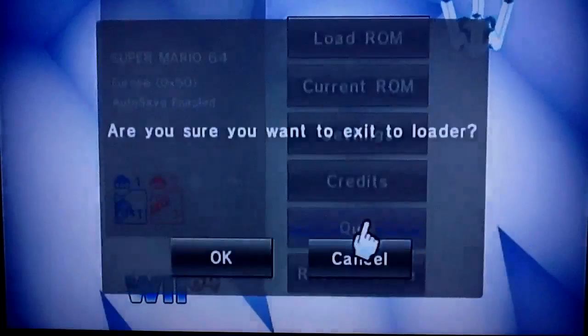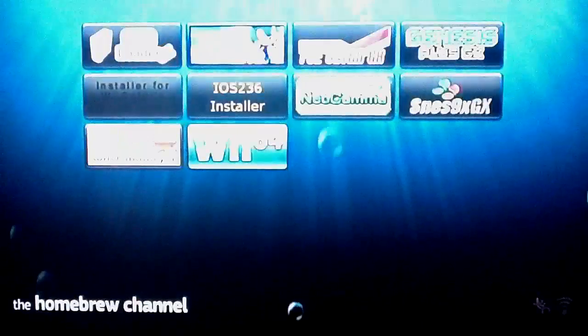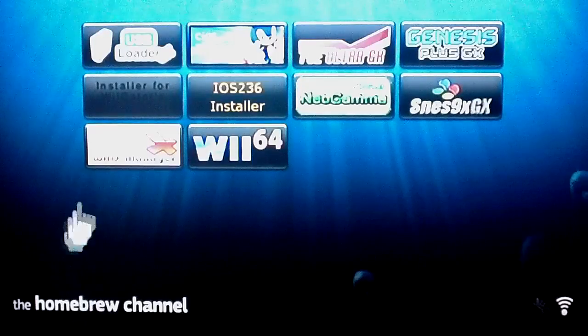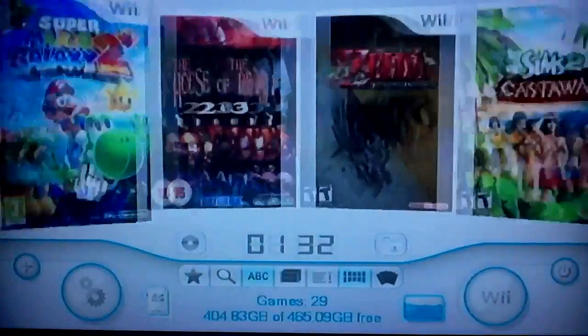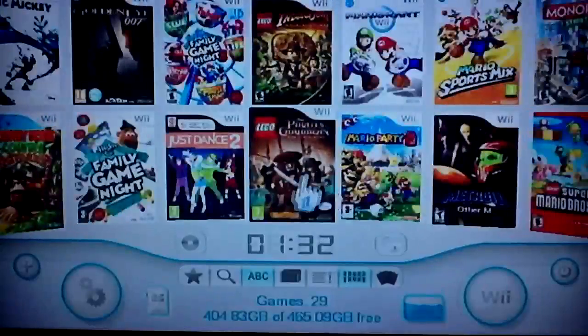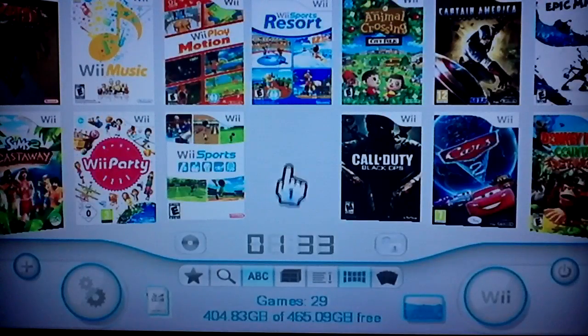Alright, we're heading to the main attraction — what everybody wants to see, the reason everybody gets the homebrew channel. I do have two ways to get to it: from my Wii menu channel or from the USB loader inside of my homebrew channel. We're about to check out USB Loader GX now. As soon as you load it up the first thing you see is your Wii games collection — I have 29 right now, and I've gotten every one of them free.